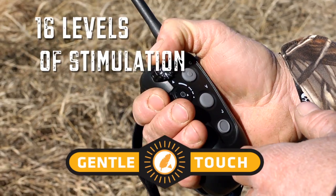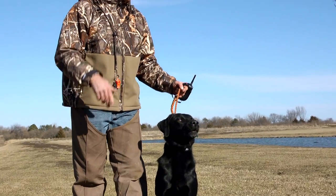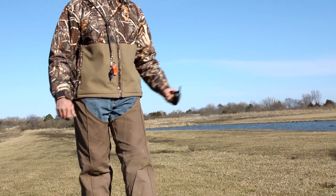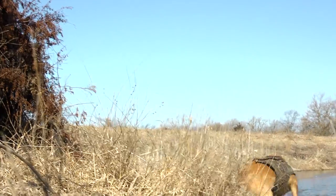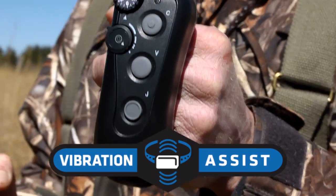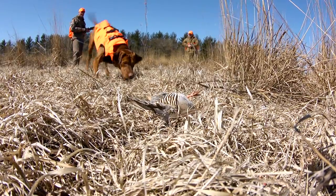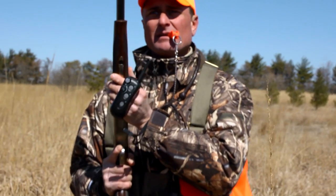The Wrapped 1400 features 16 levels of DT's signature gentle touch stimulation to customize the correct levels to perfectly match your dog's training needs. For a quick change in stimulation levels, the Wrapped 1400 comes with a jump stimulation button. It also features DT's own vibration assist for a different stimulation option.